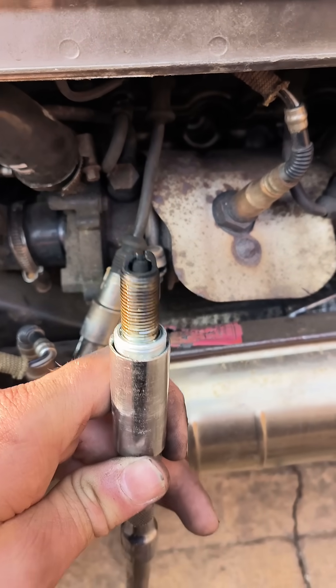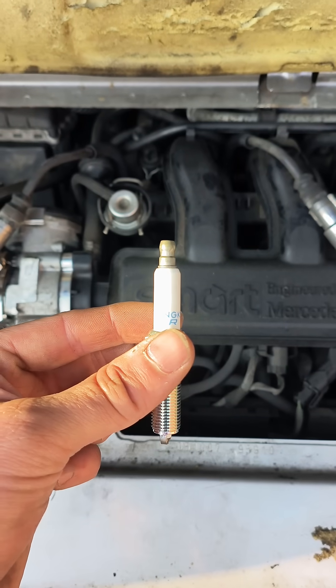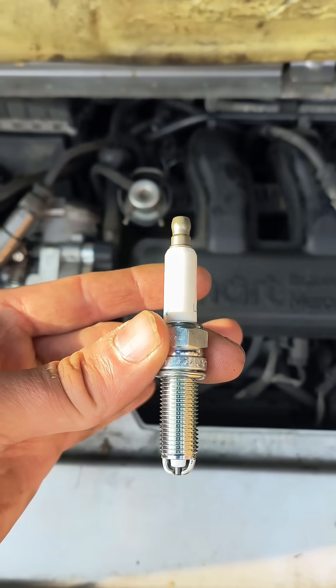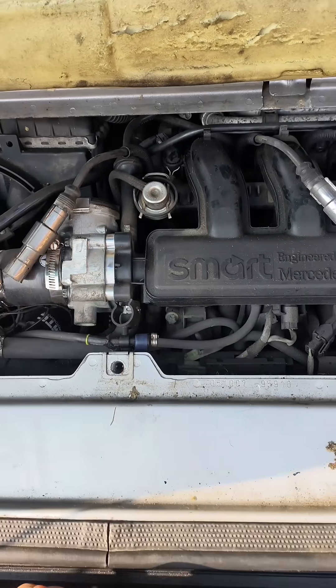That's because these lower spark plugs rarely ever get changed, even though they should be changed at the same time as the upper ones. Typically I would use Bosch plugs, but this time we're going to be using the NGK range of plugs. These are slightly cheaper, but no lesser quality — they will do the job just fine.